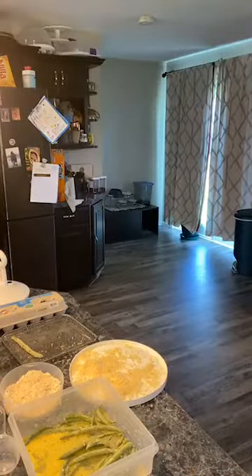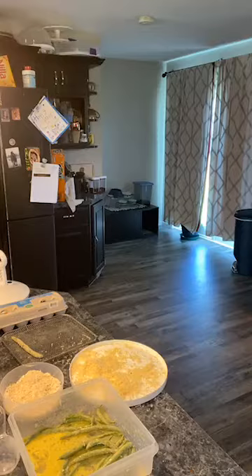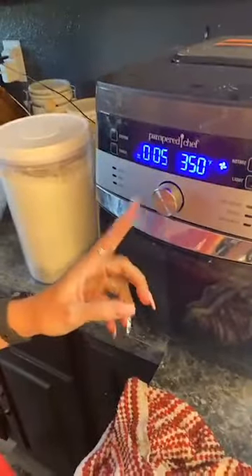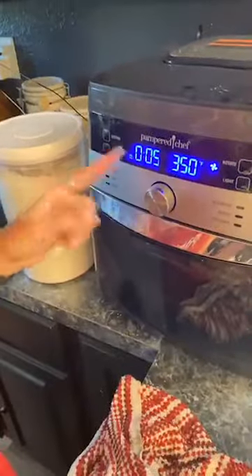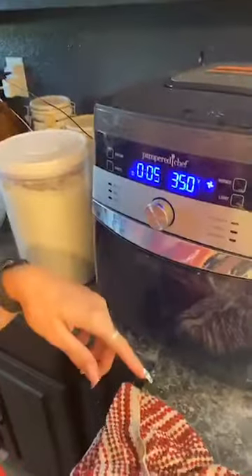So 350 for five minutes — there we go. Using a Ziploc bag would have been an easier choice, but it worked. Our first ones are in the air fryer cooking — 350 for five minutes. With our Pampered Chef air fryer, you hit custom, spin the wheel until you hit five minutes, and the custom setting automatically starts at 350. You click it and spin to change that, then just hit go. They're in there cooking 350 for five minutes.